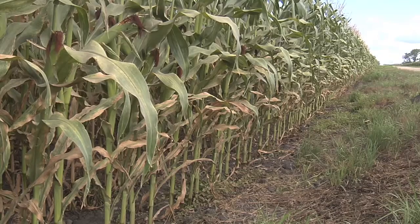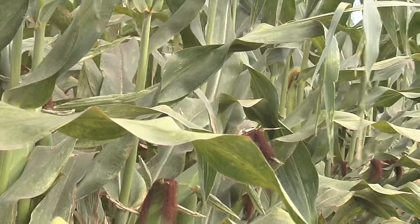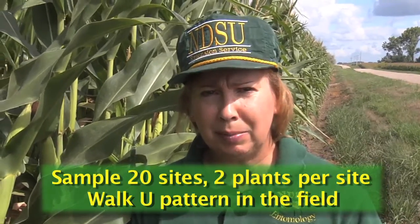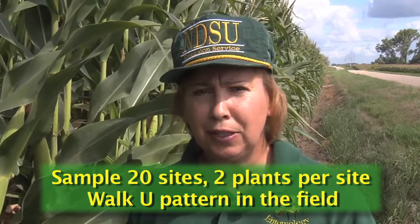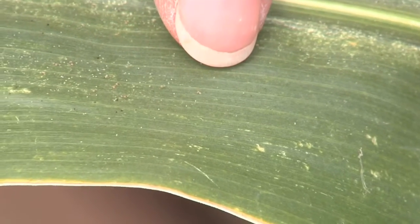After you check the field edge and have found spider mites, you want to continue to check the rest of the field by sampling 20 sites with a couple of plants per site, walking a U-pattern through the field. Try to determine how far the mites have moved into the field.